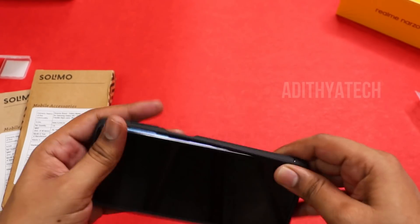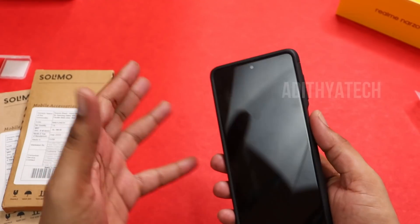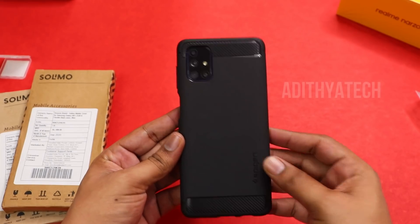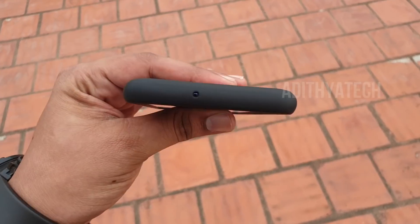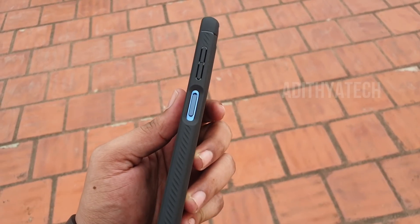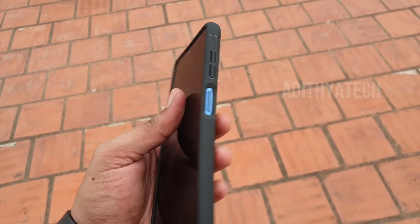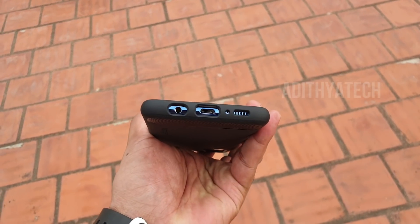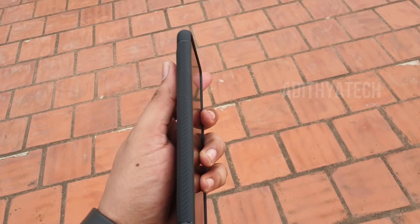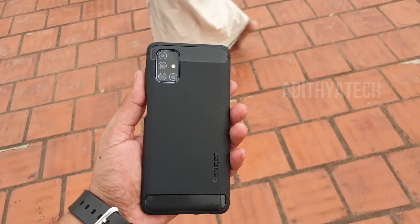This is the M51 model. The case is a bulky one, but it has a different level of feel. It is perfect for fitting. The secondary noise cancellation mic and volume keys are well-placed. The power button is very comfortable, and the bottom fit is perfect.